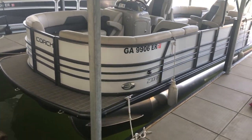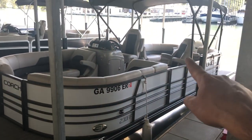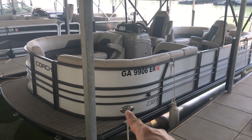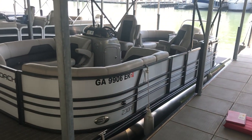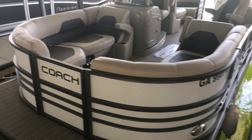You can see the black hammered sides, black hammered railings — even the Bimini railings are black. It's got the LED docking lights and the gray teak floor. This has the all-white with the black railing, which is a really cool look.